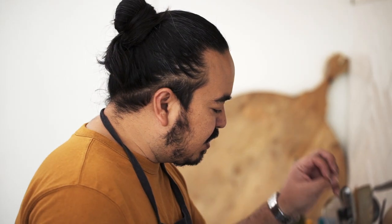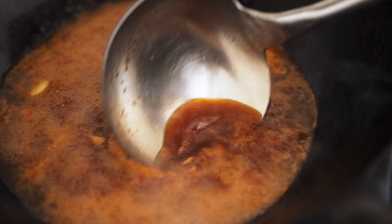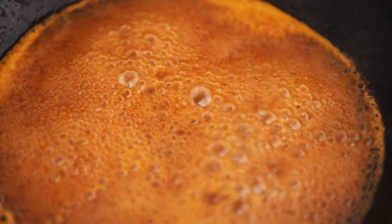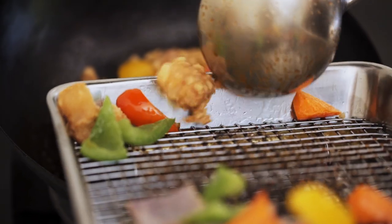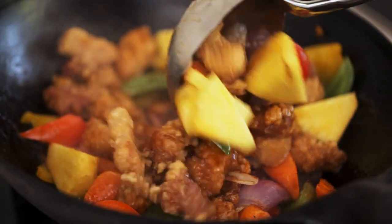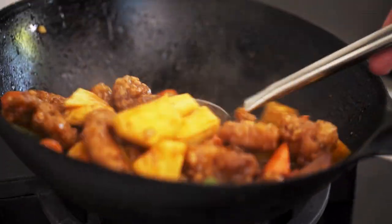Now the sauce is boiling I want to reduce it until it's glossy — not too sticky or cloying, but enough water evaporated so it won't become gluggy when you toss the ingredients through. That looks about right. In with the pork, in with the cooked vegetables, in with the raw fruits — pineapple and tomato — toss it together, and that's sweet and sour pork.